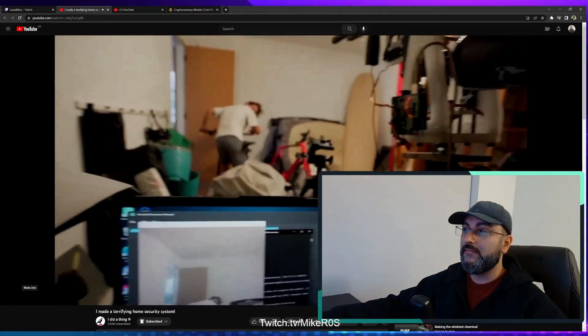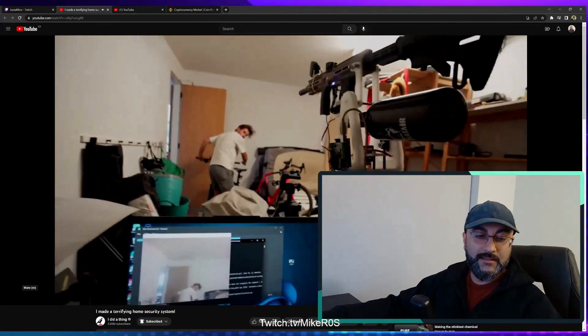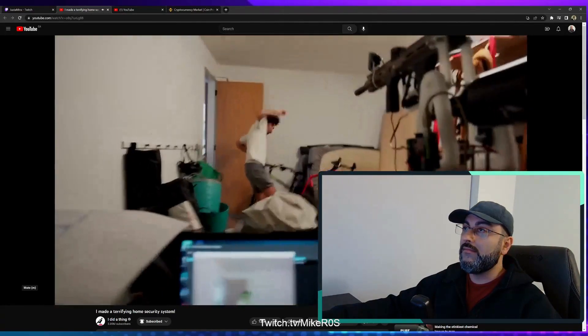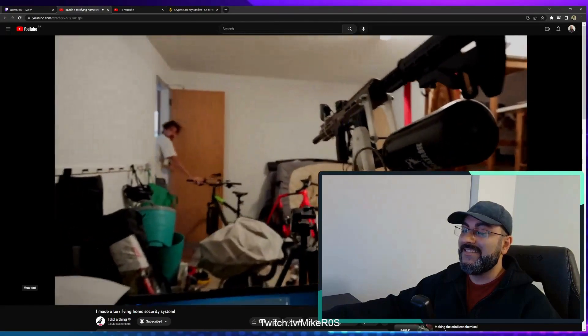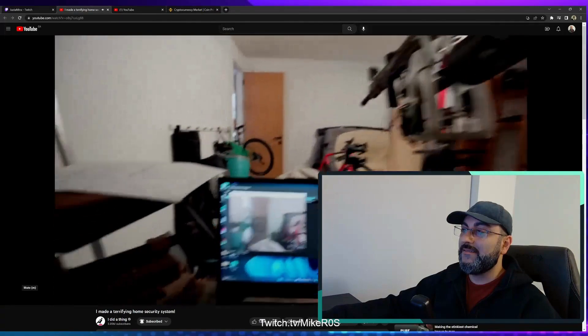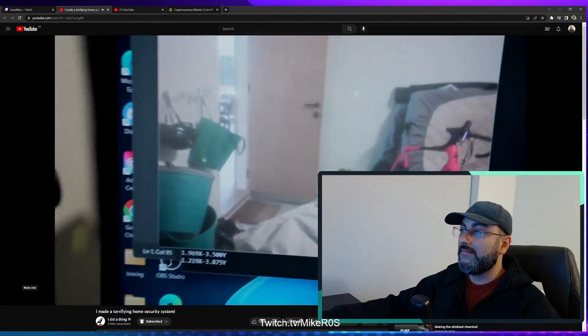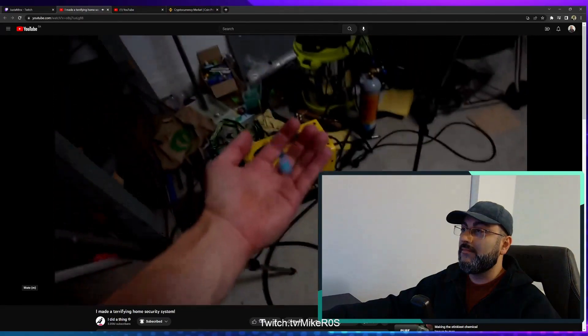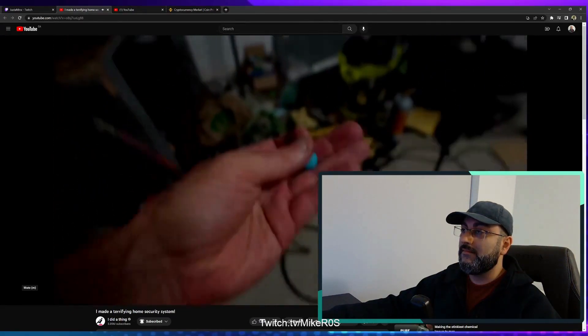Do you reckon you can look up and tell me if this works? Just look into this and we'll see if it finds your face. Oh! Why is it shooting? And even though it was firing blanks, it's still terrifying and loud and my ears are ringing. So it's time to test it out with some real paintballs.